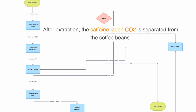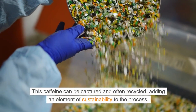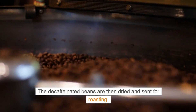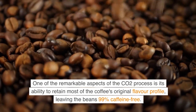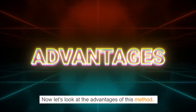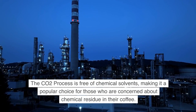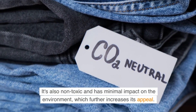After extraction, the caffeine-laden CO2 is separated from the coffee beans. The system then depressurizes the CO2, returning it to its gaseous state and leaving the extracted caffeine behind. This caffeine can be captured and often recycled, adding an element of sustainability to the process. The decaffeinated beans are then dried and sent for roasting. One of the remarkable aspects of the CO2 process is its ability to retain most of the coffee's original flavor profile, leaving the beans 99% caffeine-free. The CO2 process is free of chemical solvents, non-toxic, and has minimal impact on the environment, which further increases its appeal.